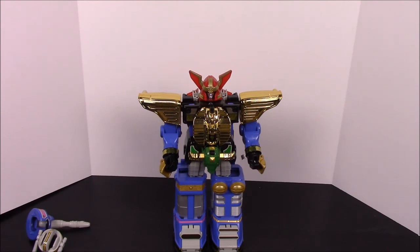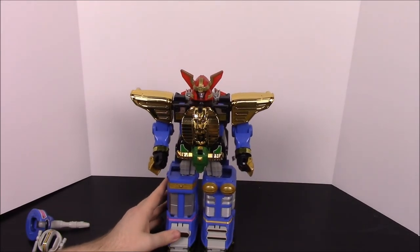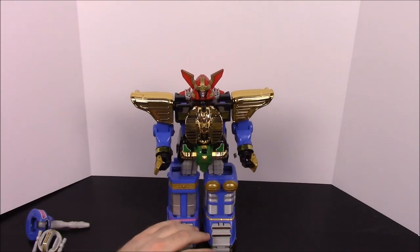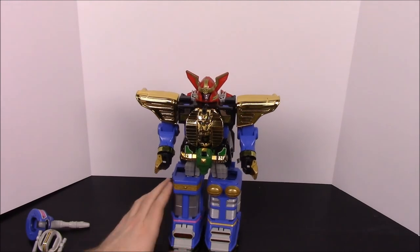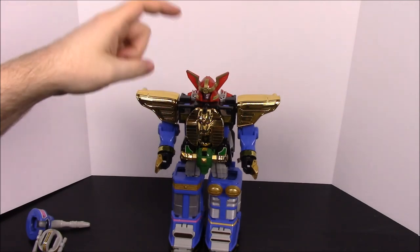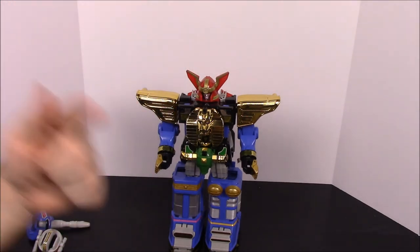This is one of my favorite zords because I like all the different animals and the mythological theme behind them. That's gonna be it for this video. If you enjoyed, please leave a thumbs up, leave any comments down below, and hit the subscribe button to see more. Remember, it's Awesome Time!